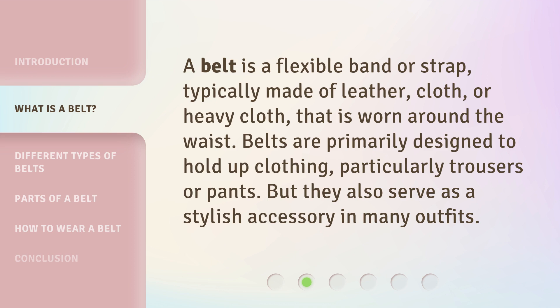A belt is a flexible band or strap, typically made of leather, cloth, or heavy cloth, that is worn around the waist. Belts are primarily designed to hold up clothing, particularly trousers or pants. But they also serve as a stylish accessory in many outfits.